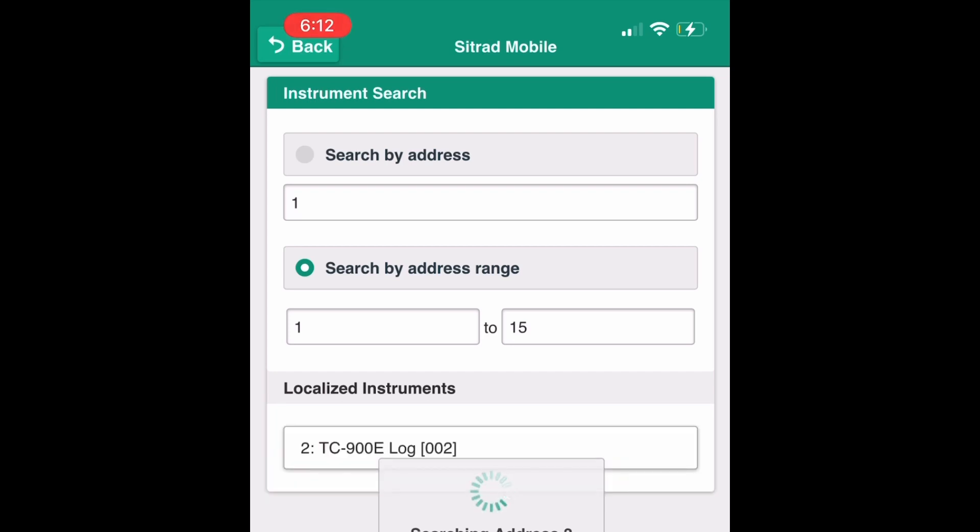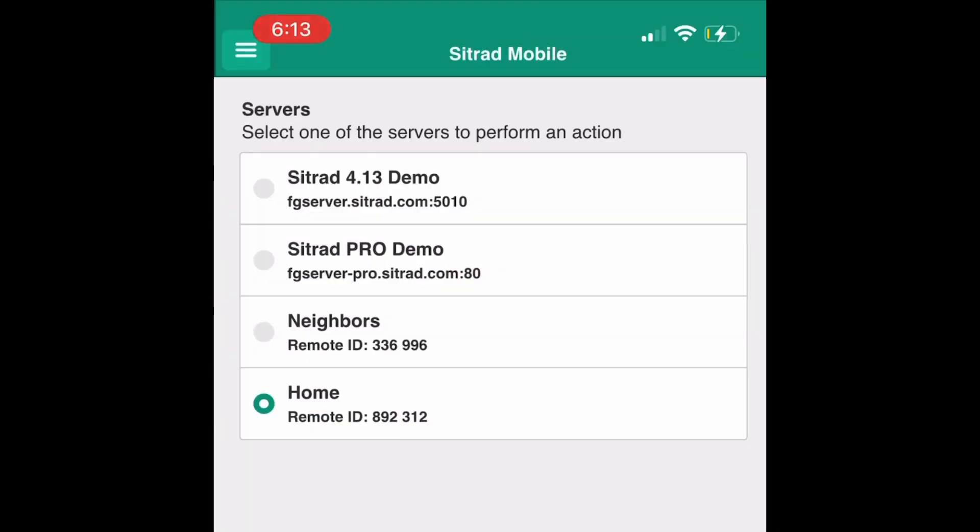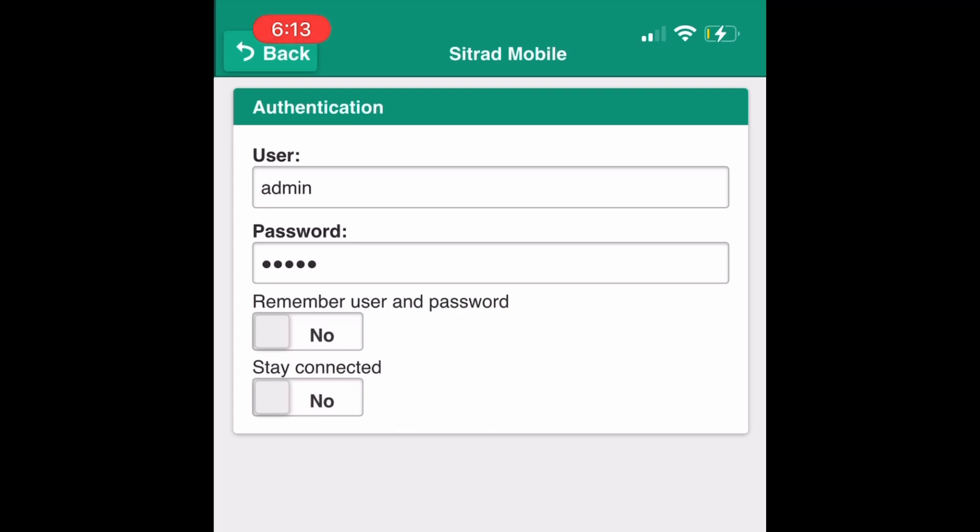Step 16. You should be able to see all found controllers at this time. Proceed by logging out, then log back in for regular use.